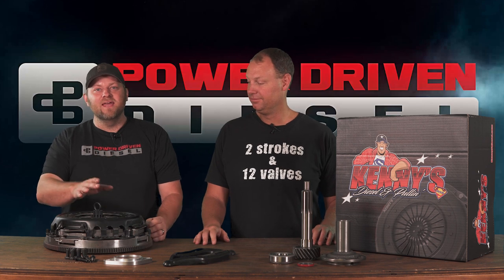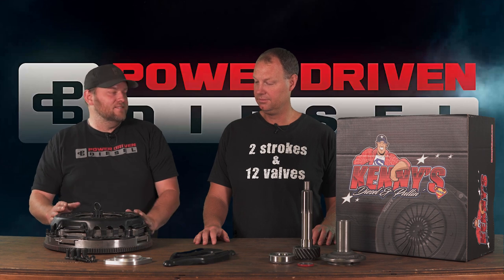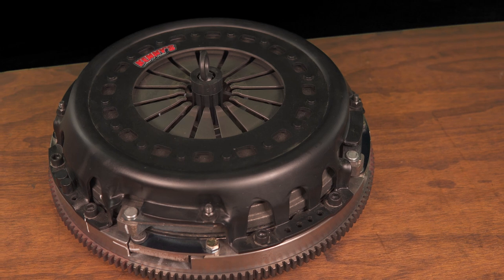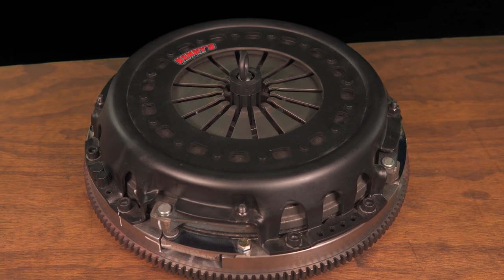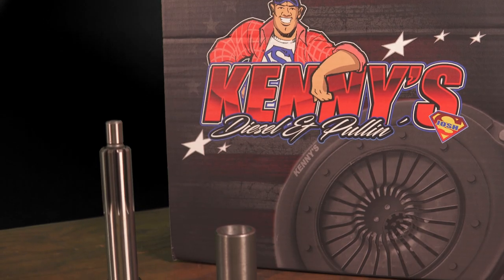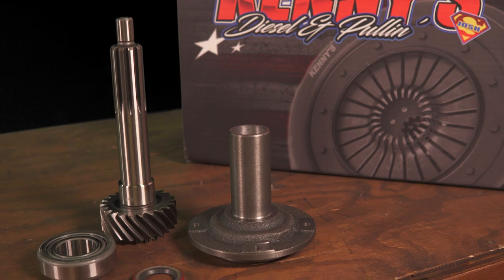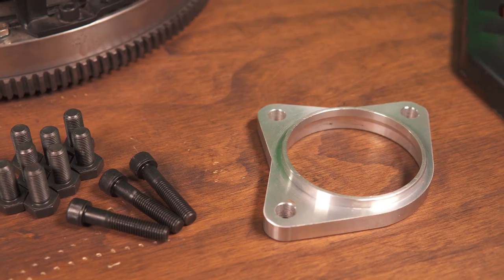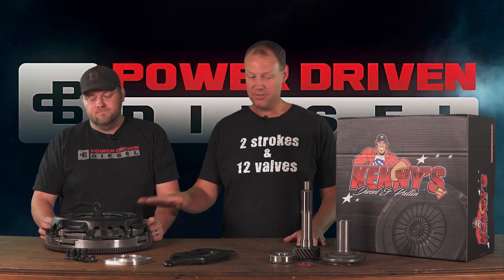We wanted to make a street clutch — not a sled pull specific clutch — with organic linings, and Kenny put this clutch kit together for us. We bought a few and they're on the website now. Kenny actually wants to expand this a lot. He wants to offer a full line of clutches for all different Dodges, Fords, and Duramax. He wants to get into the street diesel truck scene, and he's more than competent — he's made multi-thousand horsepower clutches work. So this is his first offering.